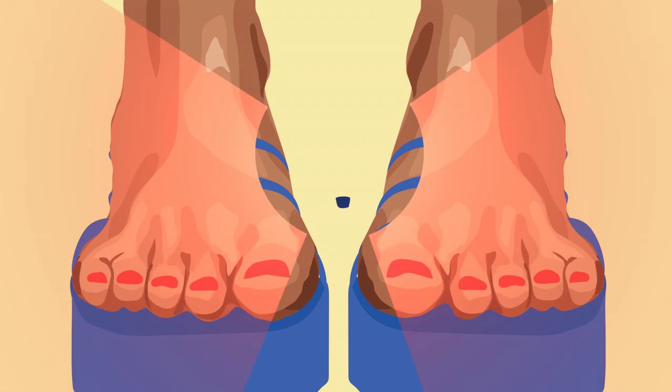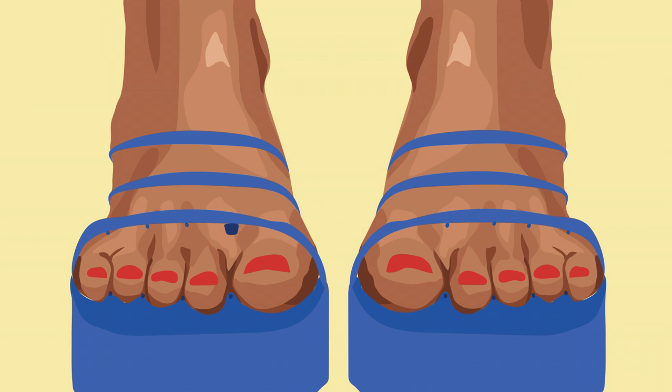And there you have it ladies! Your toes are painted! Now you can put those trendy pettiflops back on, and don't forget to insert those toe separators — they come with your shoes for a reason.